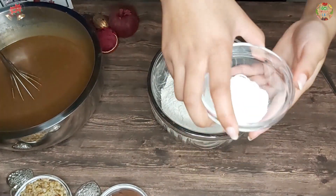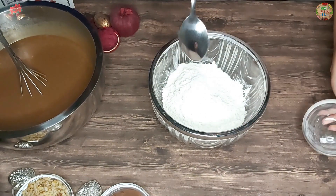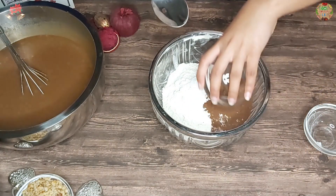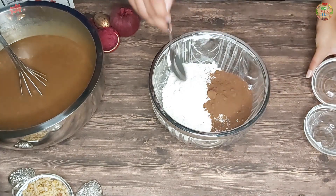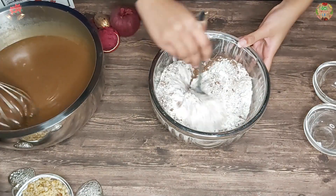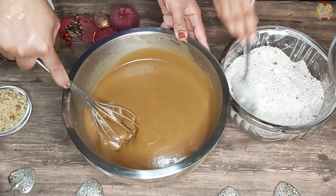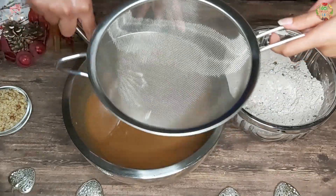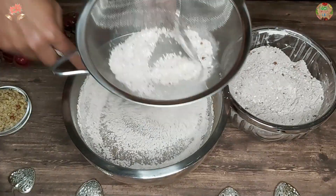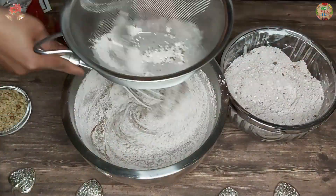Now you want to get your baking powder and put it into your bowl of plain flour, then add your cocoa powder to the flour mixture and stir it all together to get it nicely mixed. Then grab a sieve and sieve the flour mixture into your chocolate mixture. You want to sieve the flour to get rid of any lumps so your batter is nice and smooth.